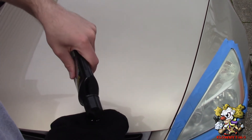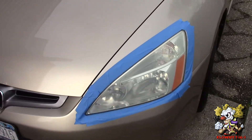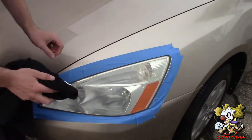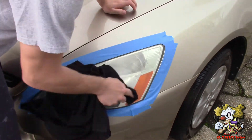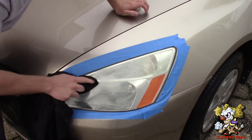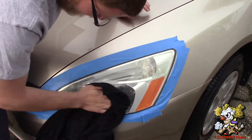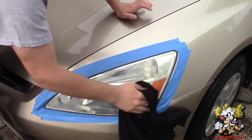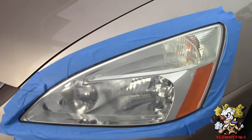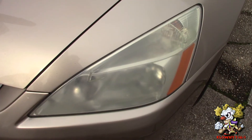Now we did it a couple times — we're going to use some pre-wax glaze, some polish on here, and then clean it up.